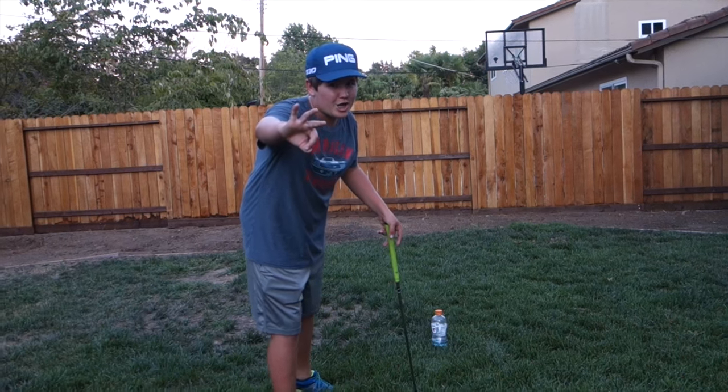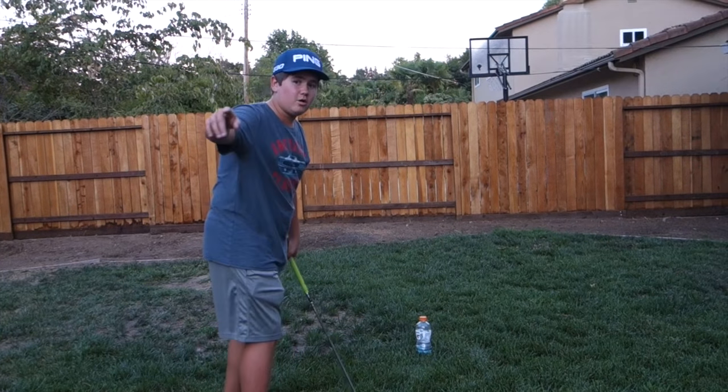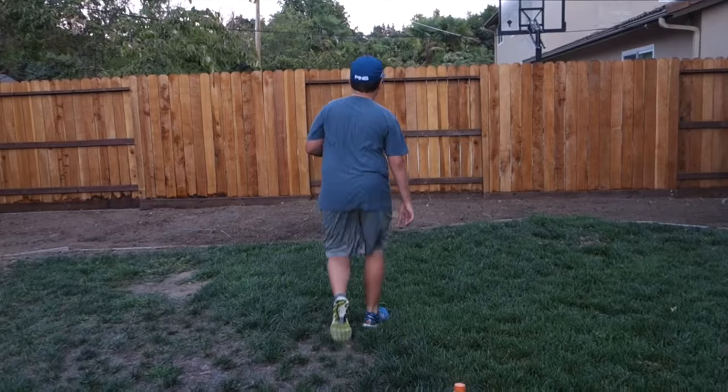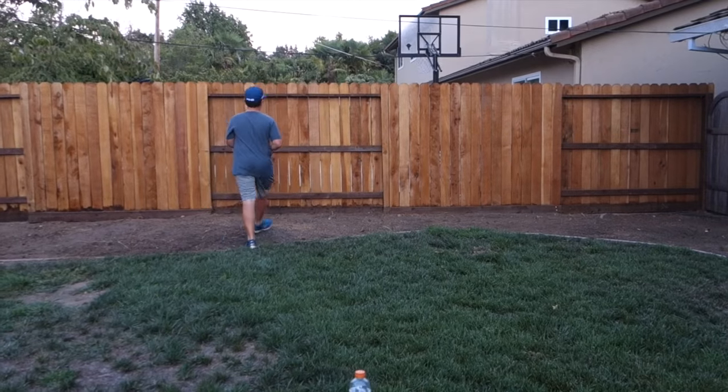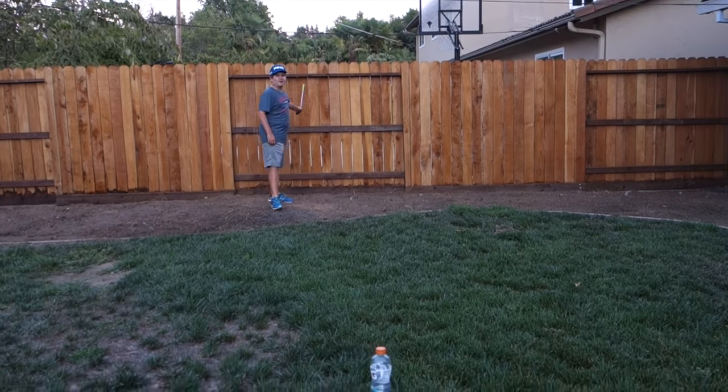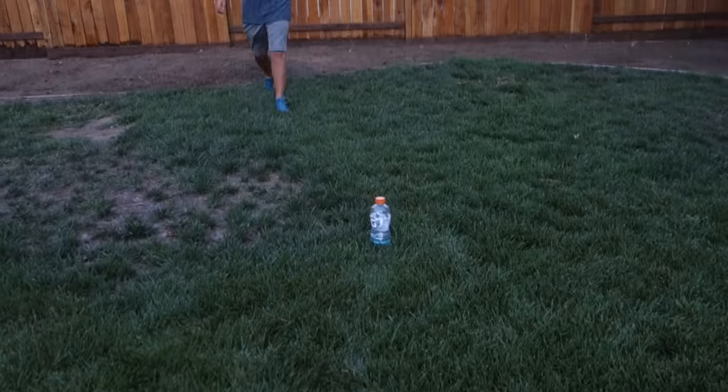Alright, here we are at trick shot number three. We're going to go this club, this bottle, onto this top shelf here of our fence. Let's do this.